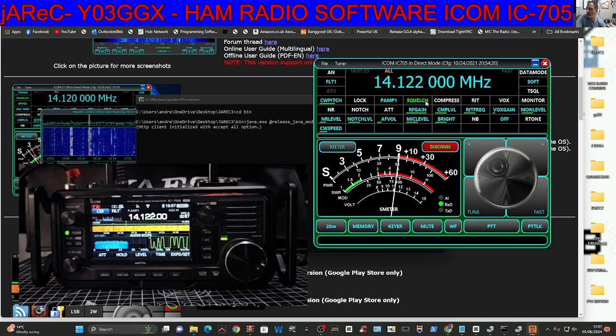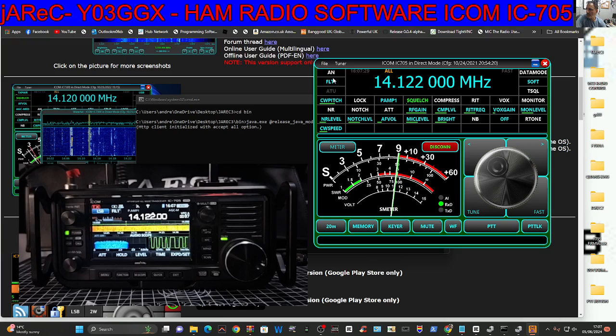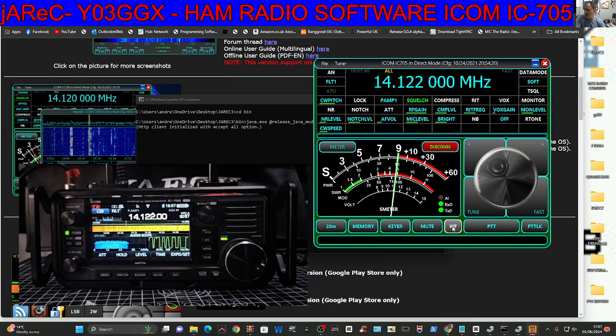But the bottom line is all your controls are here: RIT, VOX, compress, squelch, filters, noise levels, noise reduction, monitor levels — it's all here. Down at the bottom you've got memories, keyer, mute, waterfall, PTT. M0FXP test — you can see it going into PTT. If we had an ICOM tuner, we could tune, and we've got PTT lock as well.